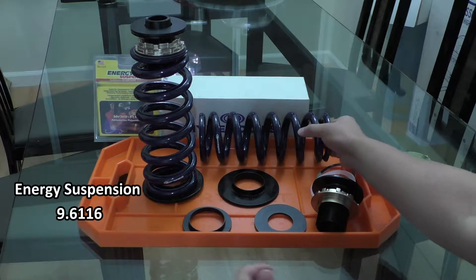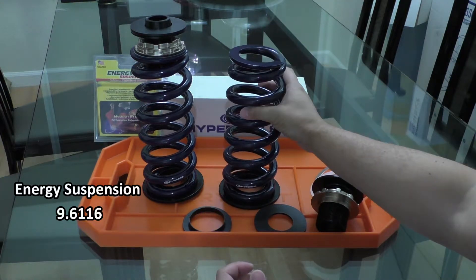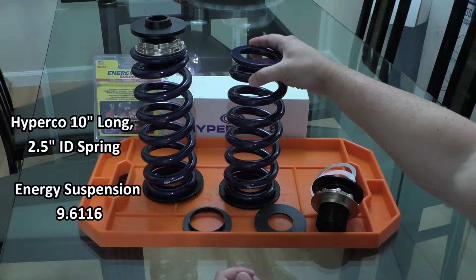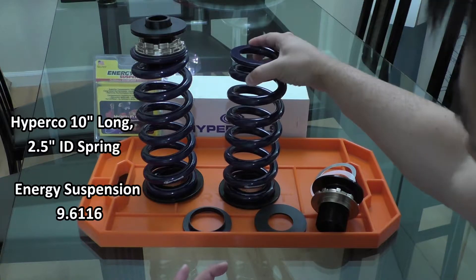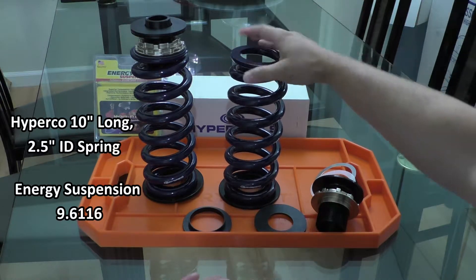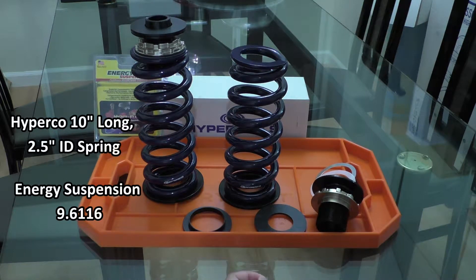You can go ahead and take any coilover spring you want. For example, I chose Hyperco springs and you just place that on top. One thing I noticed was just how easily the spring slides around, almost as if it were on a thrust bearing. This spring I've chosen is 900 pounds per inch — quite a bit more than stock, but it goes with the custom tuned dampers that I'm using.